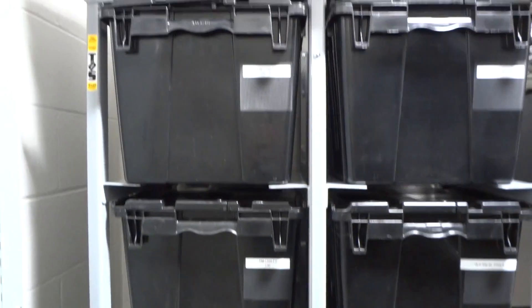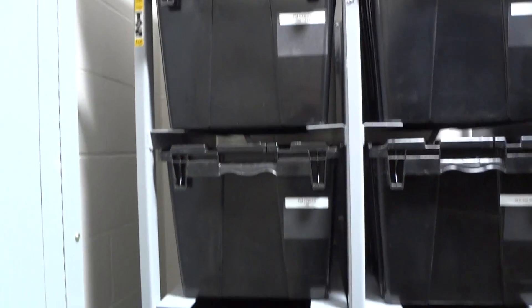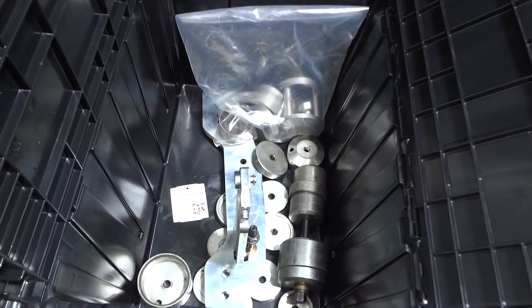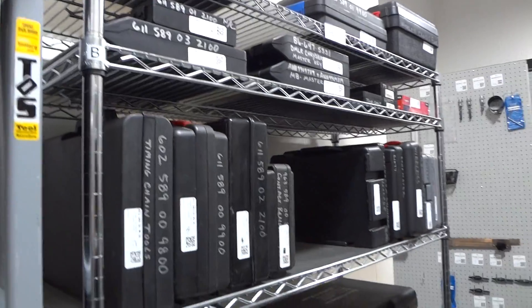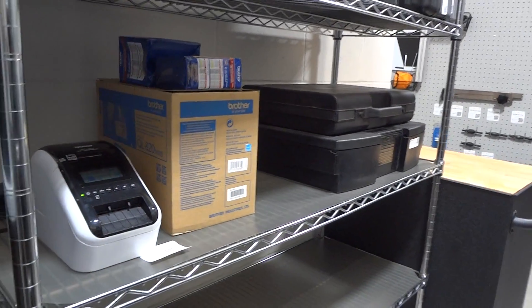We also have some of the tools that are larger with some miscellaneous — a lot of miscellaneous pieces. This also makes it very easy to keep all the parts together, all the pieces. And then we have the shelves, and we have the printer.